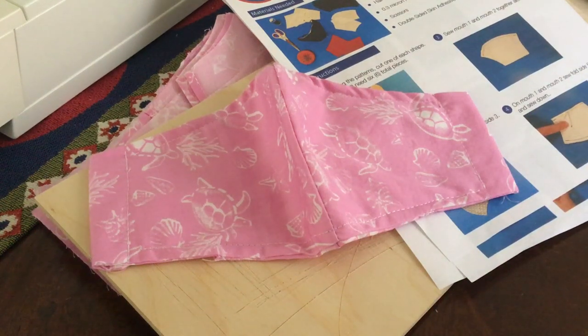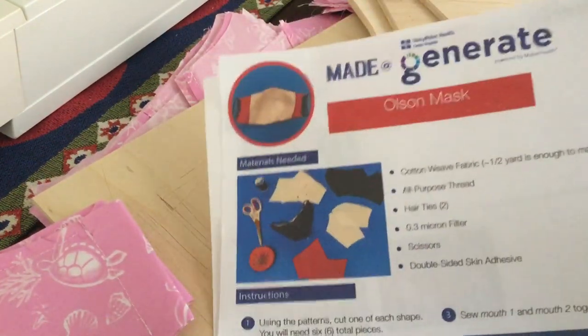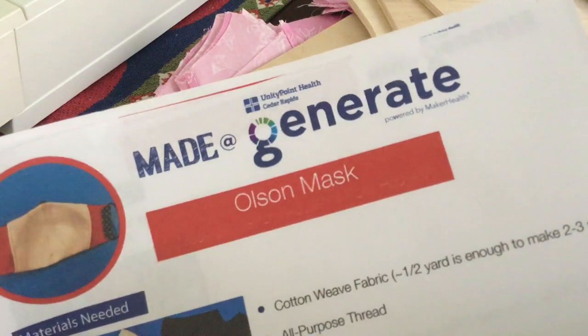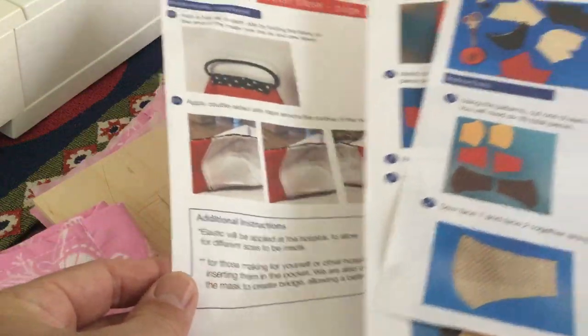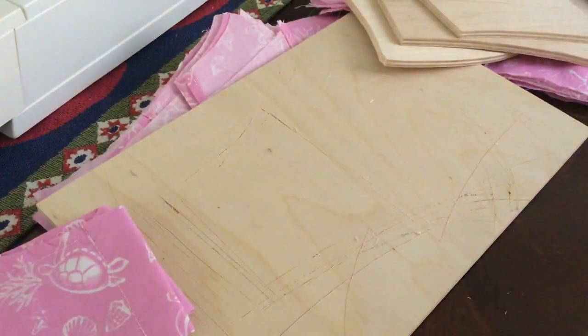We're going to do a quick video on the Olsen-style mask. It's not going to be a video where I actually show you sewing, but we're going to cover some of the process changes I went through, because I'm not by trade a seamstress. Mahalo to Unity Point Health and Cedar Rapids — they produce this and have a video on sewing it together, ending up with a mask that has a pocket inside where you can put a filter.